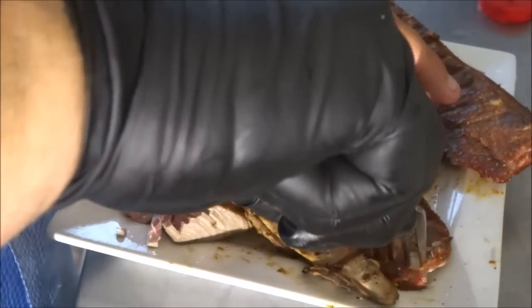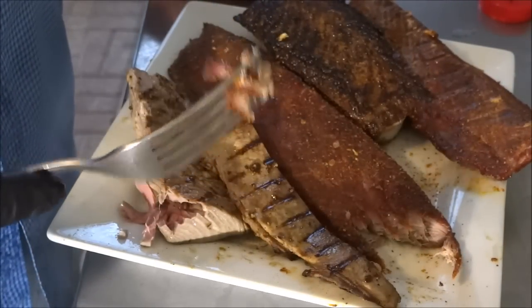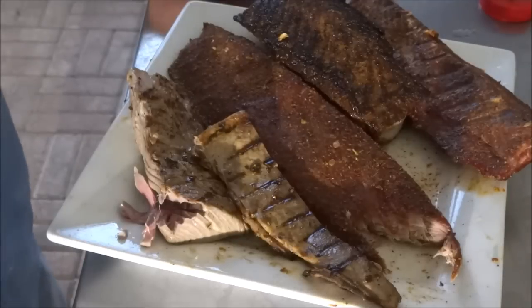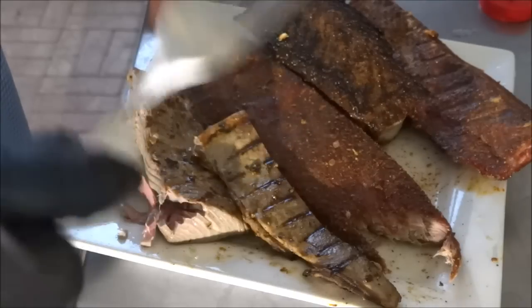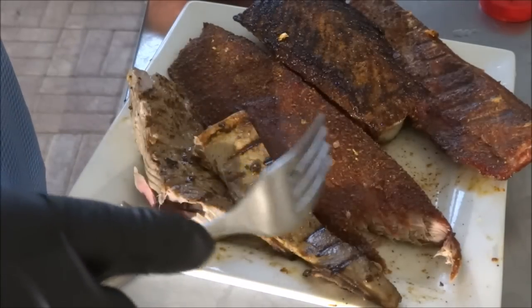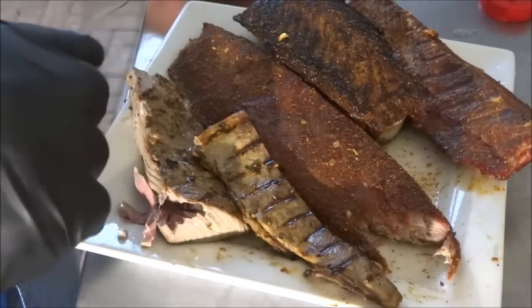Let's give a try to the smoked. This guy smoked about two hours, so it's going to have a much drier texture. I love smoked food. Again, really good. But to me, we didn't really need to smoke this guy.